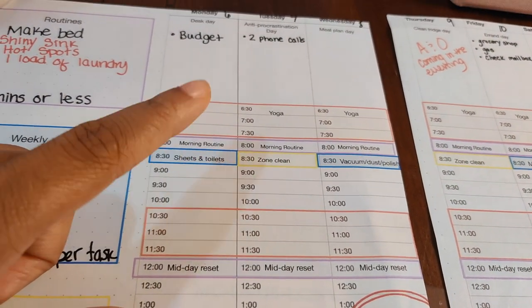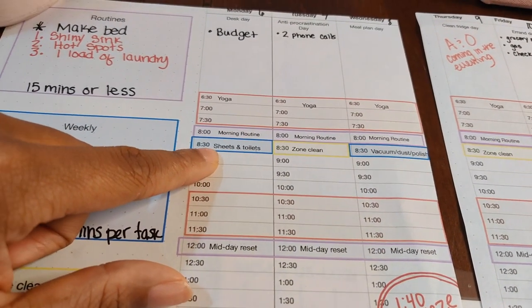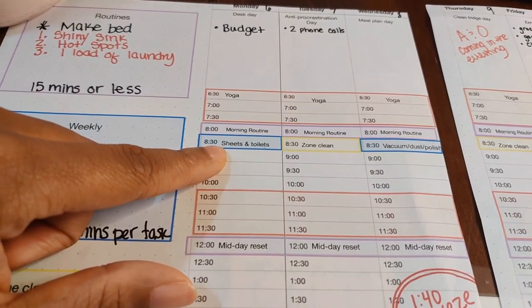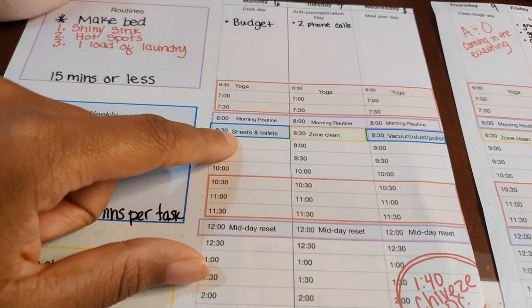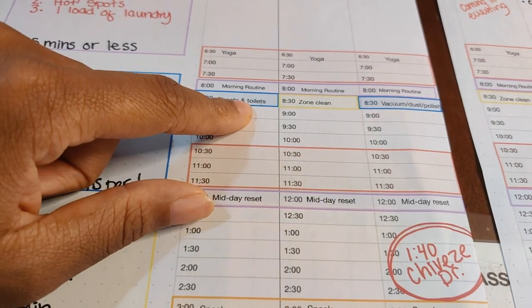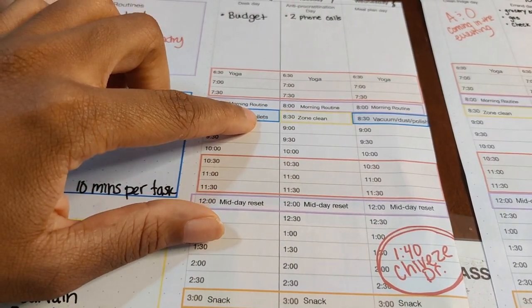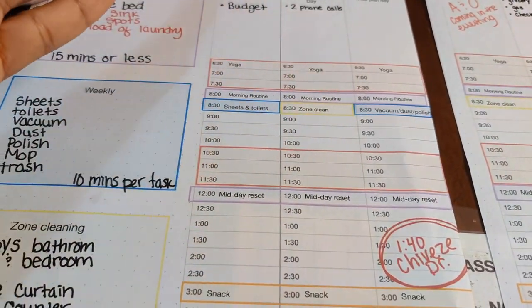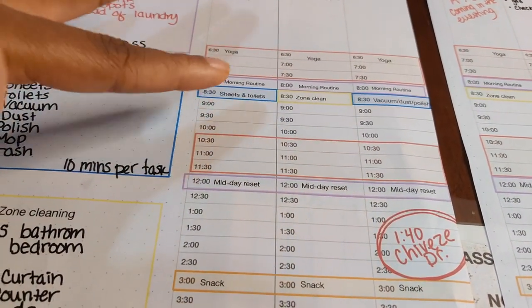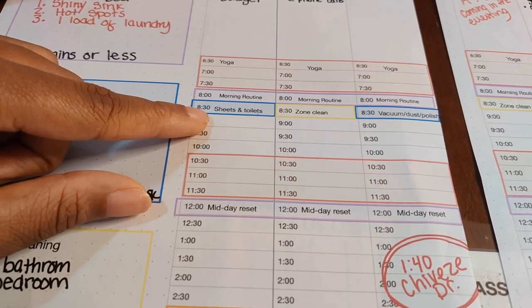I do sheets and toilets — I wipe down the toilets and swap sheets on Monday. The sheets are supposed to take 10 minutes and the toilets another 10 minutes, but honestly the sheets probably take 10 minutes and the toilets take about five. So that's about 15 minutes of work to run through and wipe down all the bathrooms in the house.